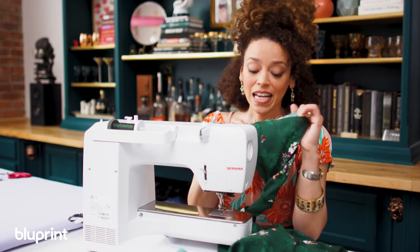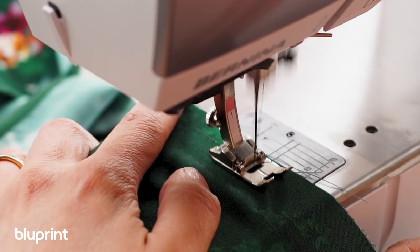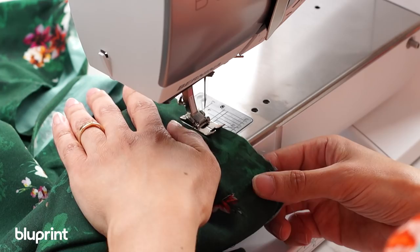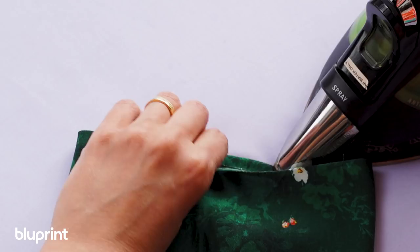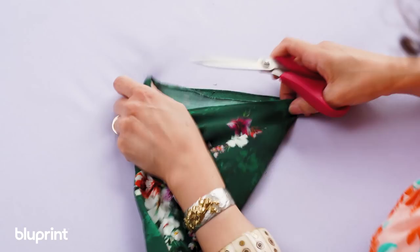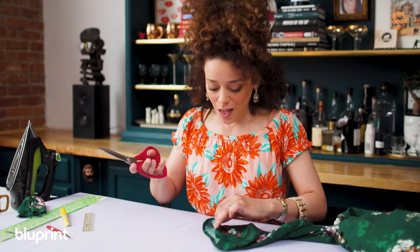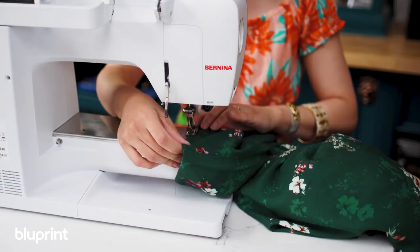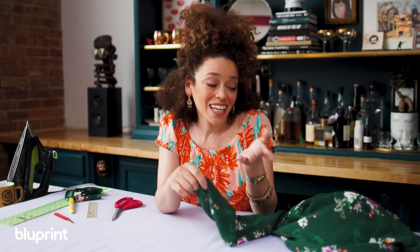Now I'm going to baby hem the sleeve. I'm gonna stitch a line three-eighths away from that cut edge all the way around. Now we're gonna press under using that little stitching line as our guide. Now we're gonna go back and sew that down again. Baby hems are a little tedious but they actually come out really pretty so it's worth it. I stitched an eighth of an inch away from the fold, I'm gonna trim very close to the line of stitching, fold and press again, and stitch one last time. One final press and the baby hem is done. It should be called a baby-this-takes-forever hem and you have to do it again for the actual hem of the dress, but it comes out so pretty it's worth it.